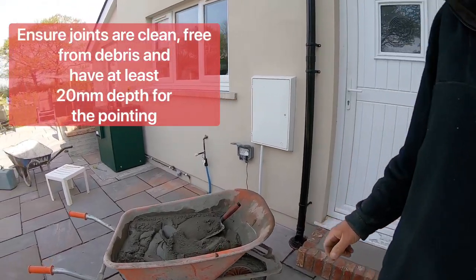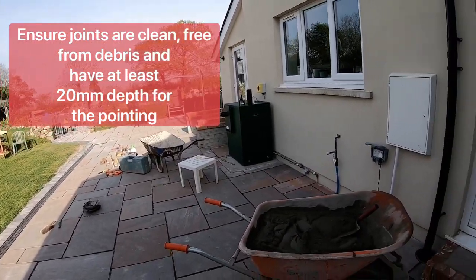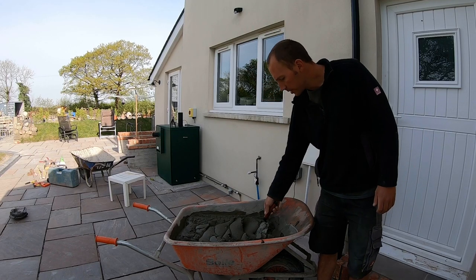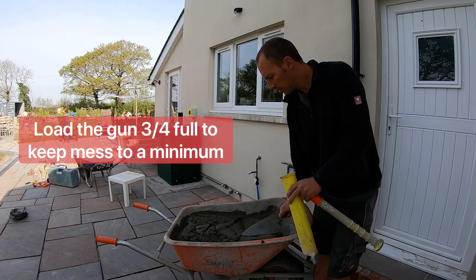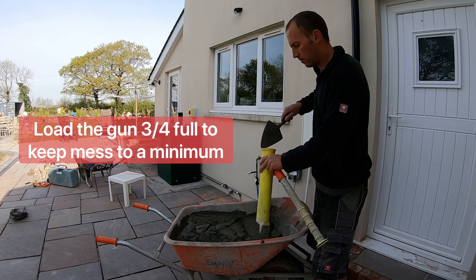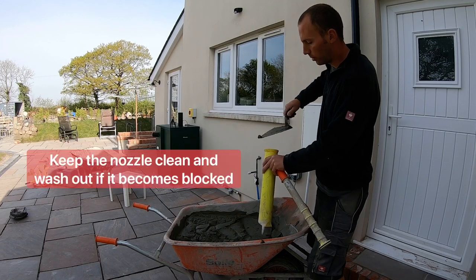We've got this patio to point and we'll split it into sections so we're not doing too large a patch at the same time — just put down enough that you're confident you can point it up without it going off too fast. You can use a smaller trowel than this because it might make less mess. Load it like this, get a bit on that and just slide it in. You want to fill it up so it's just over three quarters full — don't fill it right to the top because it will just squash out when the plunger goes in.